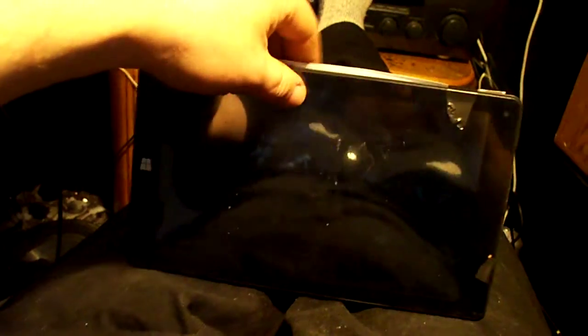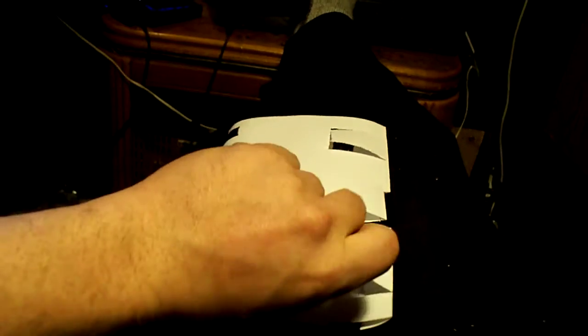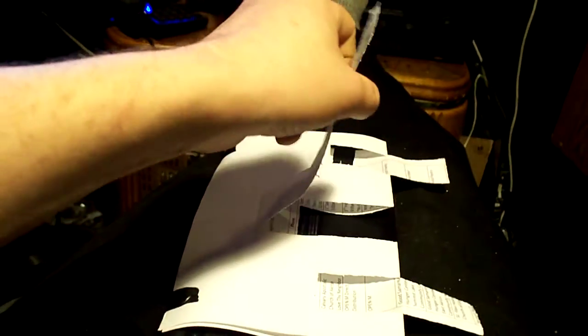All right, so I have my pretend Nintendo Switch here. We all know the kickstand sucks because there's no room for the charging port. So my idea: two little tabs on each side that fold out straight, and then a second piece that folds out from under it so you get an extra length.